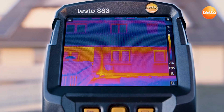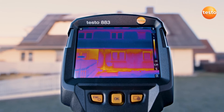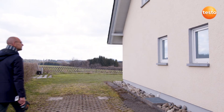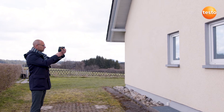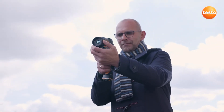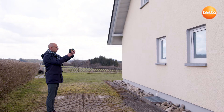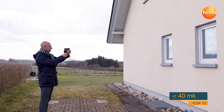To do this, a thermal imager should possess certain technical properties. The image quality is of particular significance. In building thermography, even the smallest temperature differences have to be identified precisely. This is covered by the thermal sensitivity. In the thermal imager Testo 883, this value is 40 mK, meaning the imager can detect temperature differences from 0.04 degrees Celsius.